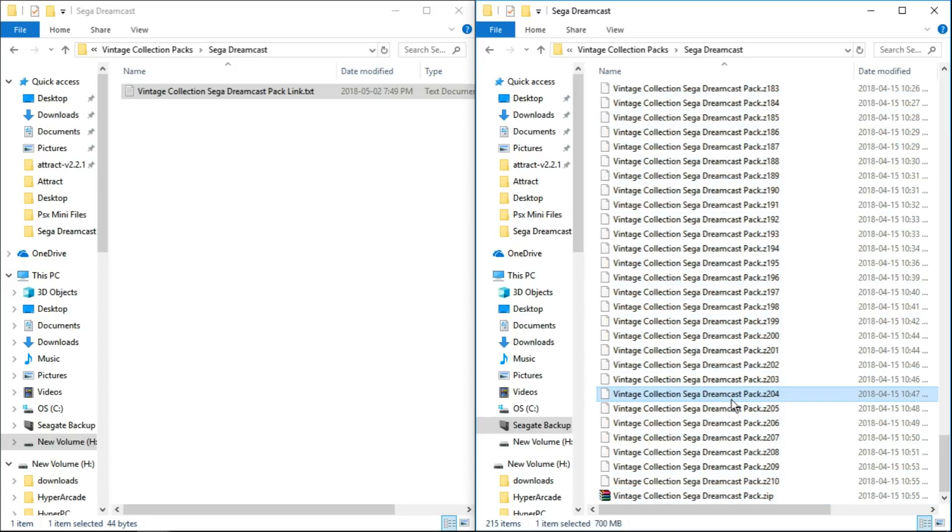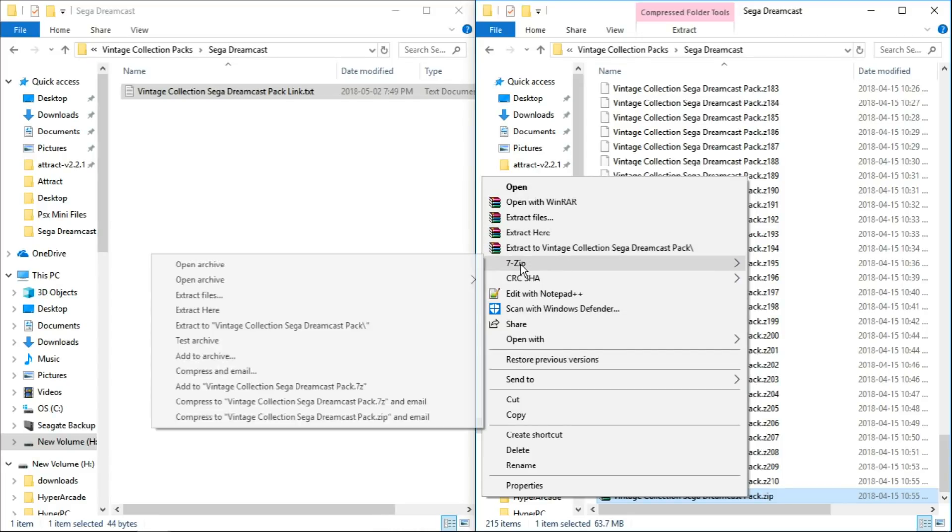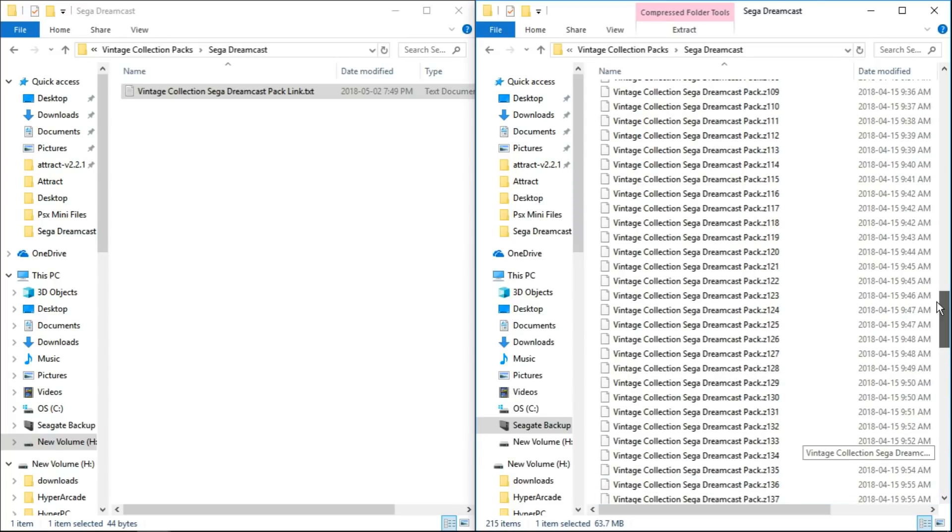The only one we want to focus on is at the very bottom: Vintage Collection Sega Dreamcast Pack dot zip. Make sure it's the dot zip at the end. You're going to right click on that particular file — WinRAR extract here, or 7zip extract here.